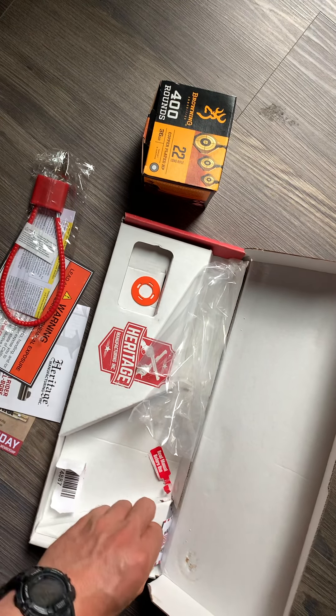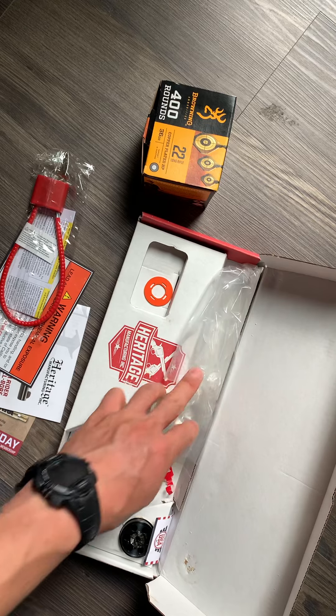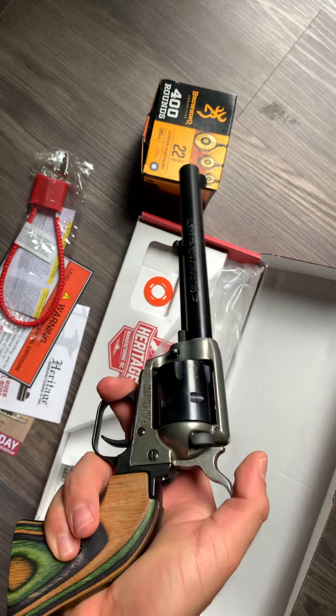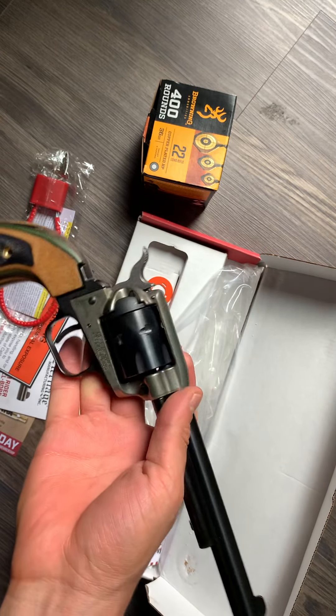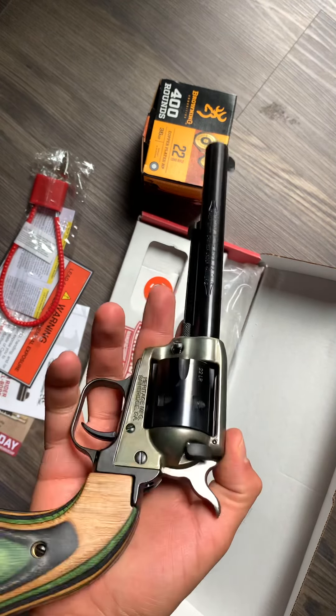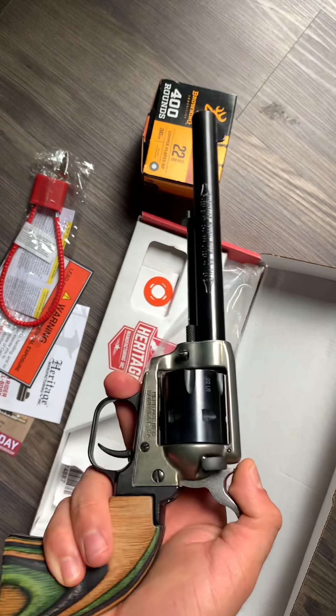I got this on Palmetto State Armory on their website for only about $150. I couldn't turn that deal down. I have a rifle but not a revolver or pistol in 22 long rifle, so I figured I'd get one. Not too big of a purchase.